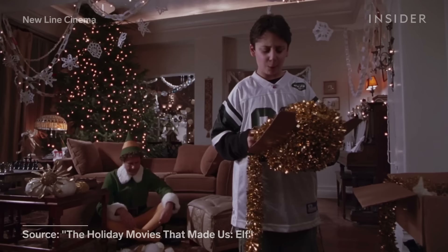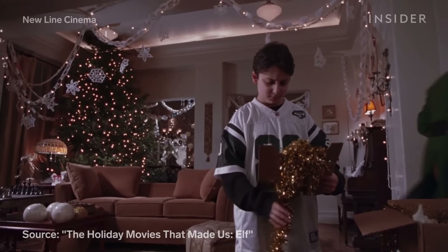In this scene in Elf, for example, Buddy needs to put a star on top of a very tall Christmas tree. First, Will Ferrell runs off camera. Then the double runs out and launches himself on top of the tree.